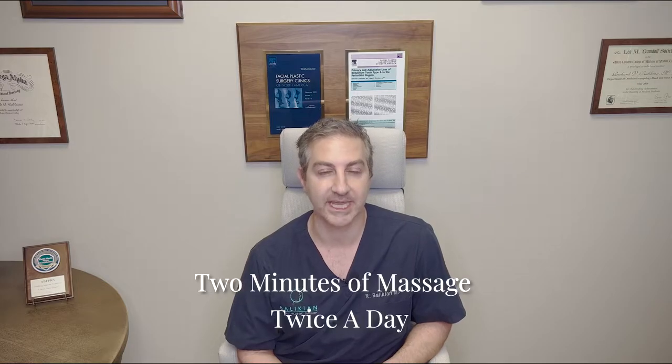After a rhinoplasty, the nose gets set after about a month, and then we can really work aggressively to get the swelling out. So usually what I prescribe is about two minutes of massage twice a day — two minutes in the morning and two minutes in the evening.